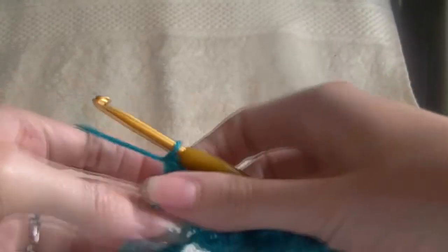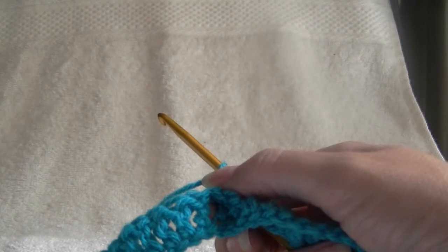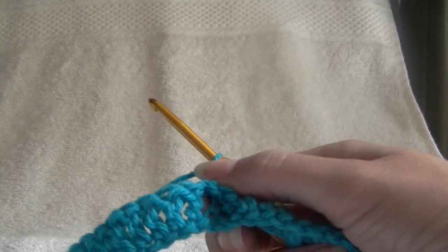And this first row is what establishes our pattern — well, it's actually our second row, but our first row of our funny looking double crochets.